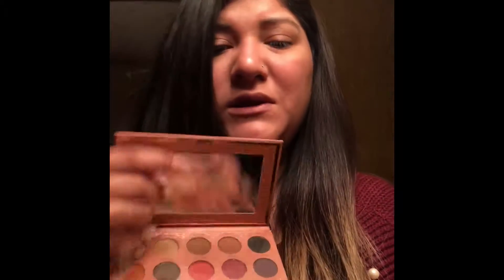Hey, welcome back to my channel. I'm gonna do a look with my Airy Beach Cosmetics new palette. Here's the palette — I already did swatches, that'll be one of my blog posts. It has a mirror on it, and this is the contour and highlight section. We're gonna go ahead and start with our eyes.